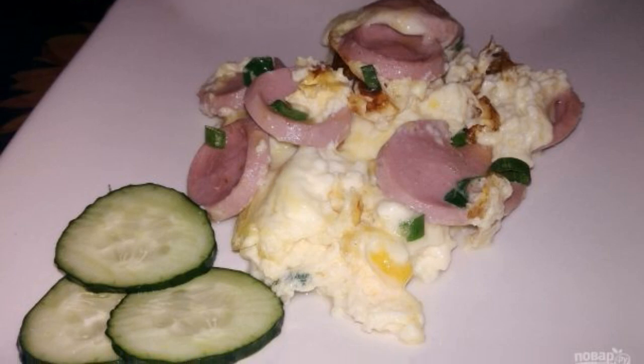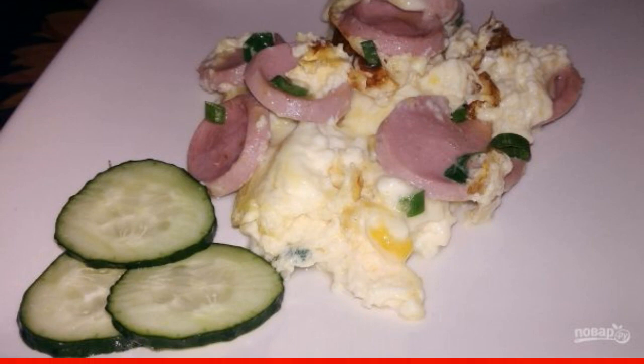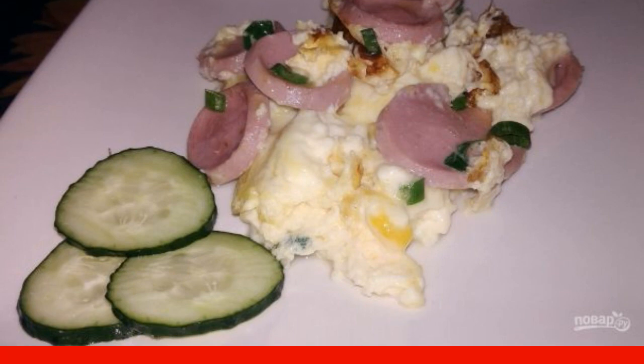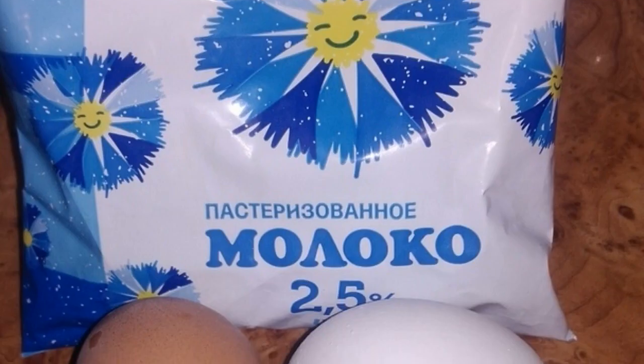If you don't have time to cook breakfast at all and there are sausages and eggs at hand, then you can cook a quick and delicious dish for the whole family. It takes only 10 minutes to prepare.